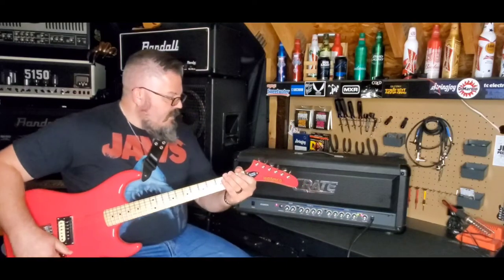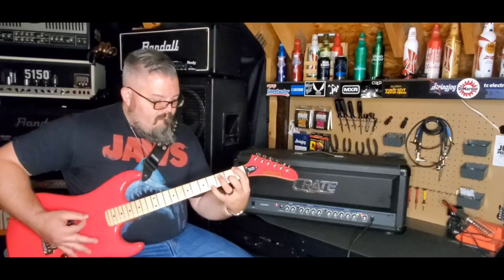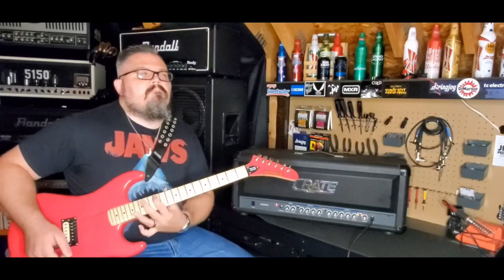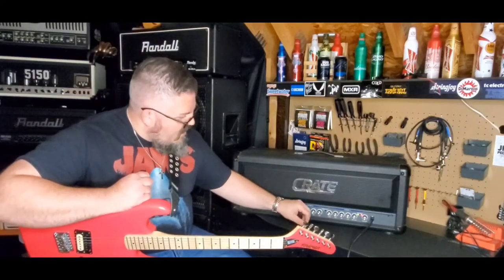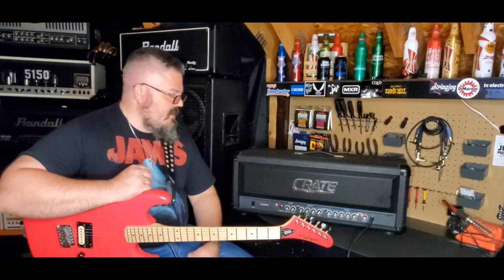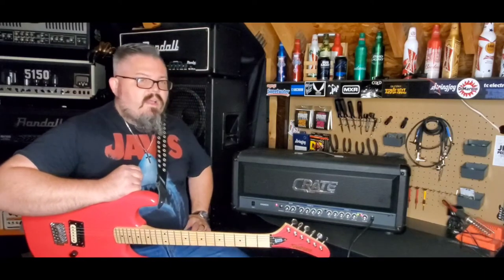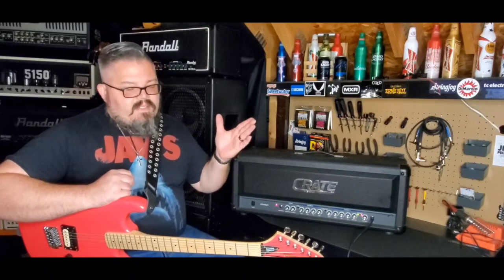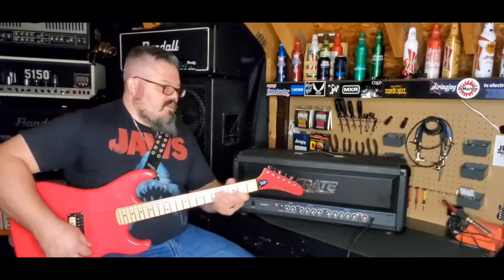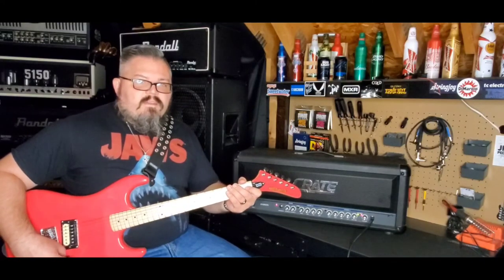Let's turn the mids back up, put everything at three o'clock and crank the mids all the way up and see if we can get that sound. Mids all the way up — there you go. You can tell they were trying to modernize themselves at this time, gearing more towards the new metal crowd. Maxing the mids out on this is basically the same as having the mids on the Crate G600XL at 12 o'clock — so definitely more of a mid push on the G600, but the GX900 is more new metal.